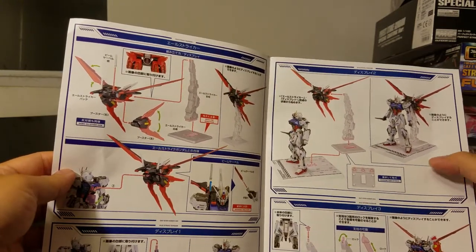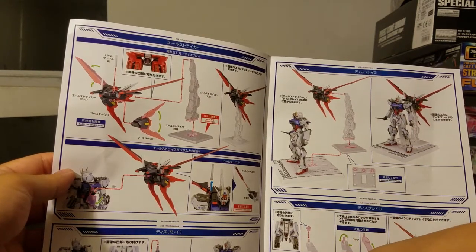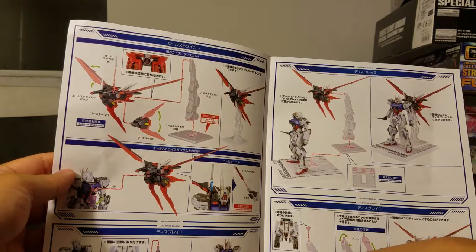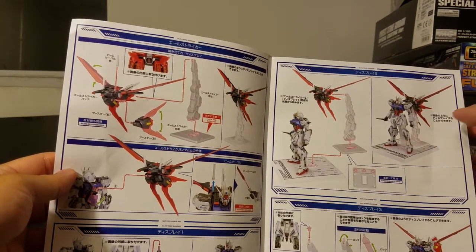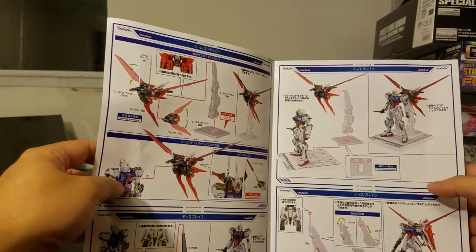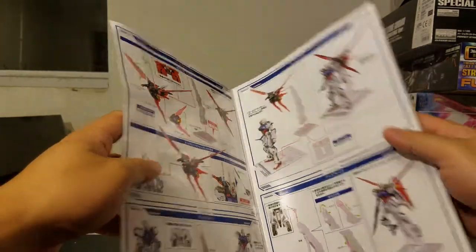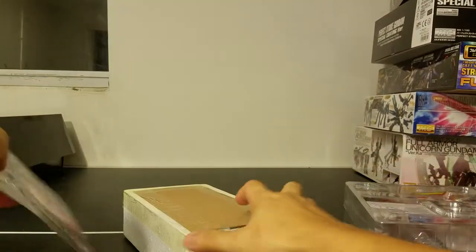There are also instructions on how to connect the L-Strike to the base, the beam saber attachment of course, and then the Armor Snider — which for the Metal Build I think definitely has the feature of storing the Armor Snider inside the side skirt armor. Alright, let's take a look at the actual product.